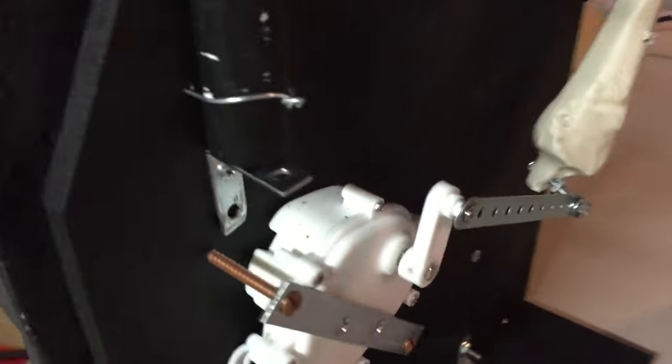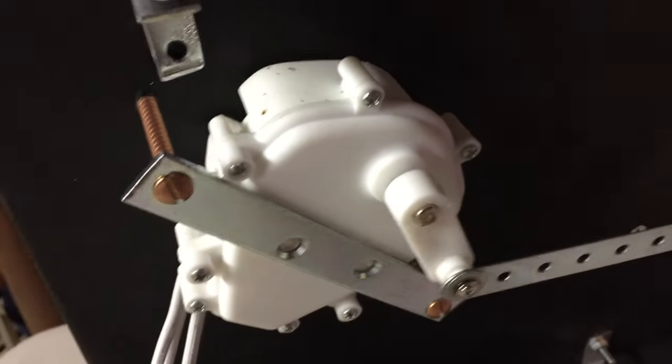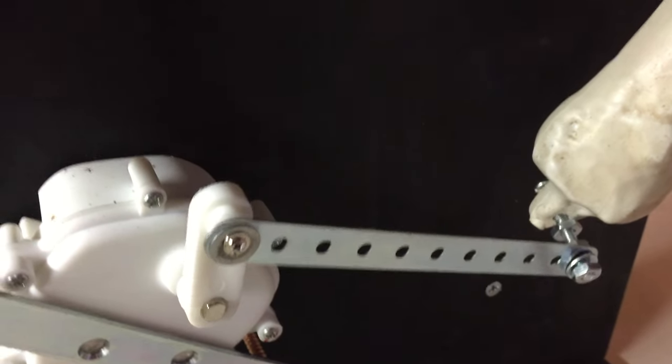Some of these parts you can find at Lowe's in the hardware section — just little crafting parts. And it helps to have a whole bunch of nuts and bolts, with some washers handy just in case. There are also some little 90-degree brackets holding it all together.